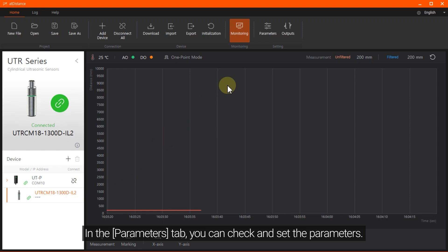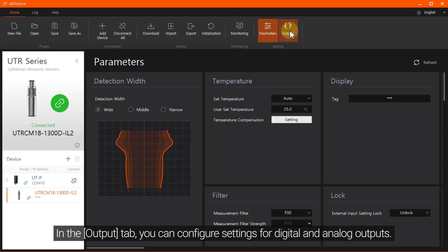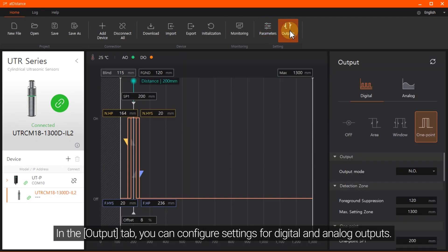In the Monitoring tab, the output value of the sensor is displayed in real time. In the Parameters tab, you can check and set the parameters. In the Output tab, you can configure settings for digital and analog outputs.